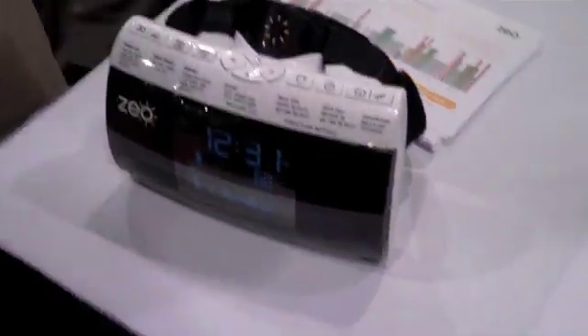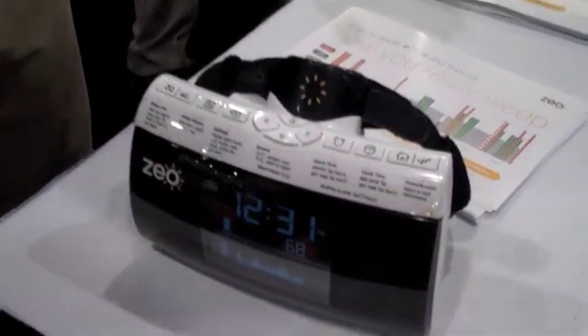It looks like an alarm clock — and it actually is an alarm clock too. So what you do, how it works, is you wear this headband at night, and it wirelessly transmits your data back to the bedside display.